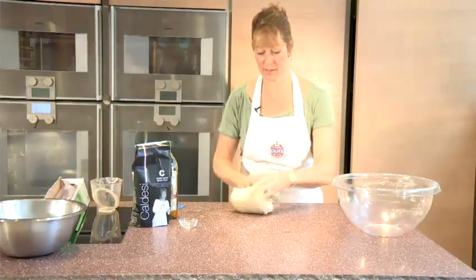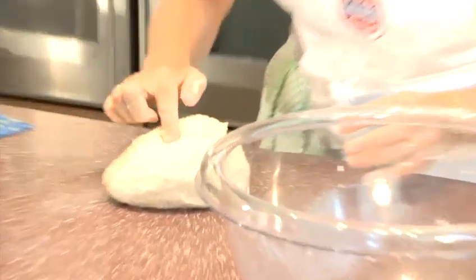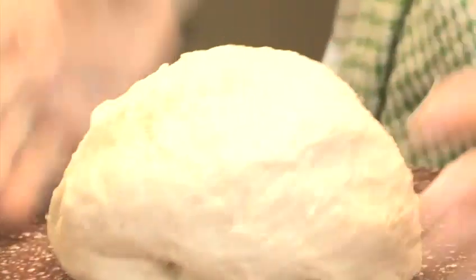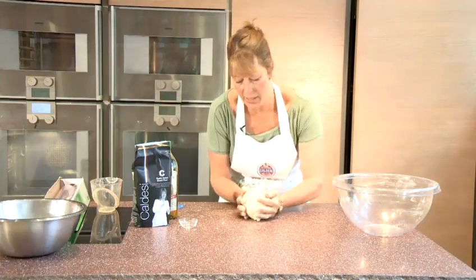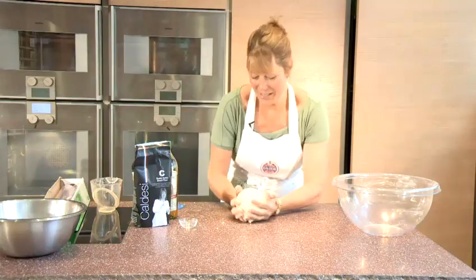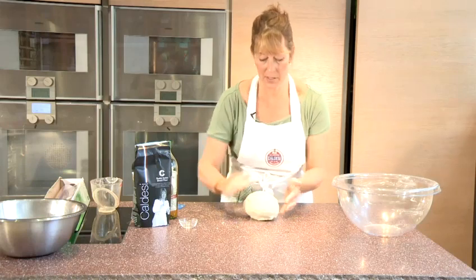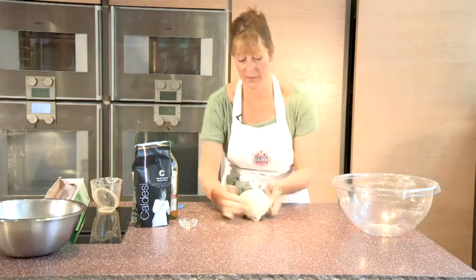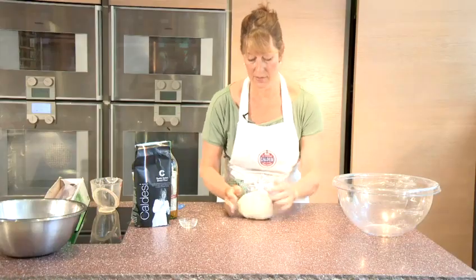I'm just about finishing kneading this dough now, and I'll know it's done when it becomes springy and elastic and bounces back to the touch. Then I'm going to chafe it, which means moving your hands underneath the ball of dough. If you really put effort into it, you can feel it in your biceps as you cup the dough and stretch out the top of it, because this will be the top of your focaccia.